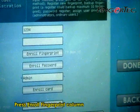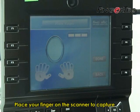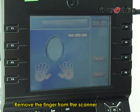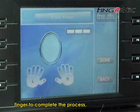Press the Enroll Fingerprint column to start enrollment. Place your finger on the scanner to capture a fingerprint image, then remove the finger after each capture. Repeat the same process 3 times with the same finger to complete the enrollment.